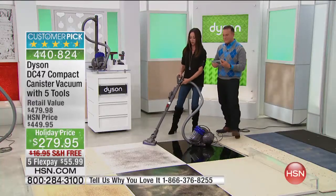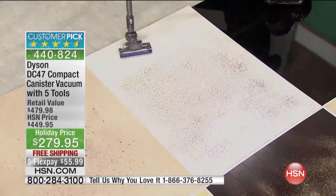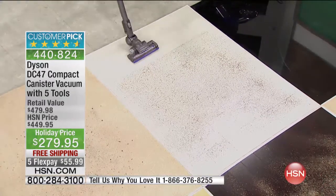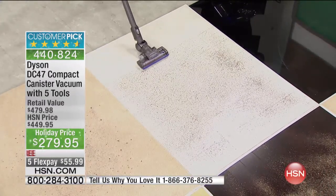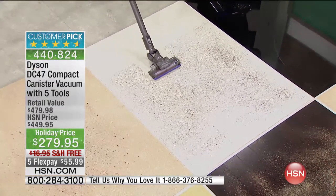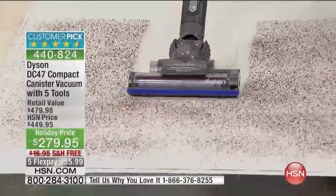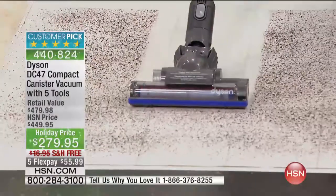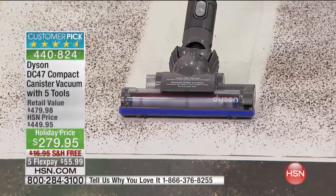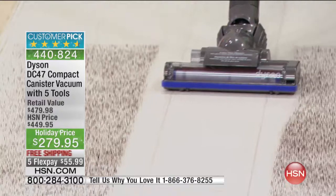You can get under your furniture, around your dining room table. I want you to see the power because we know this is a compact vacuum, but I want you to see what a Dyson compact vacuum can do. This is heavy dirt on linoleum — look at the power that this has to suck up that dirt. Nothing is flying around back at your ankles. One pass and it is spotless.